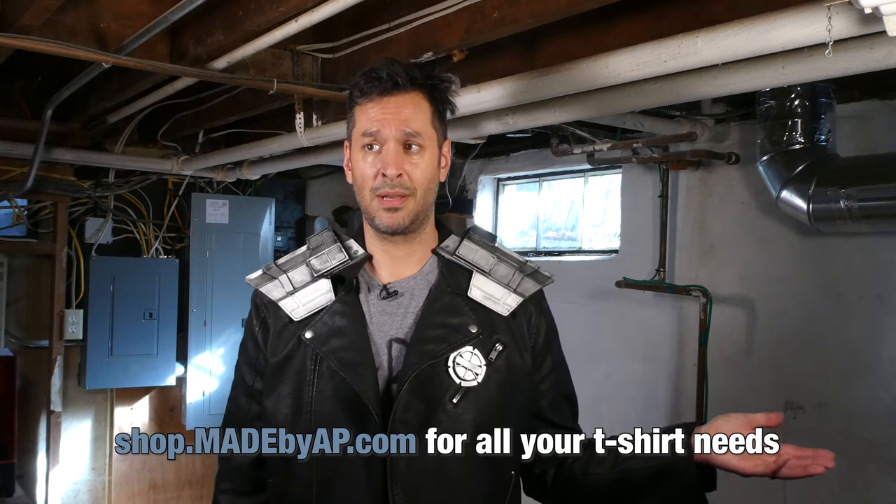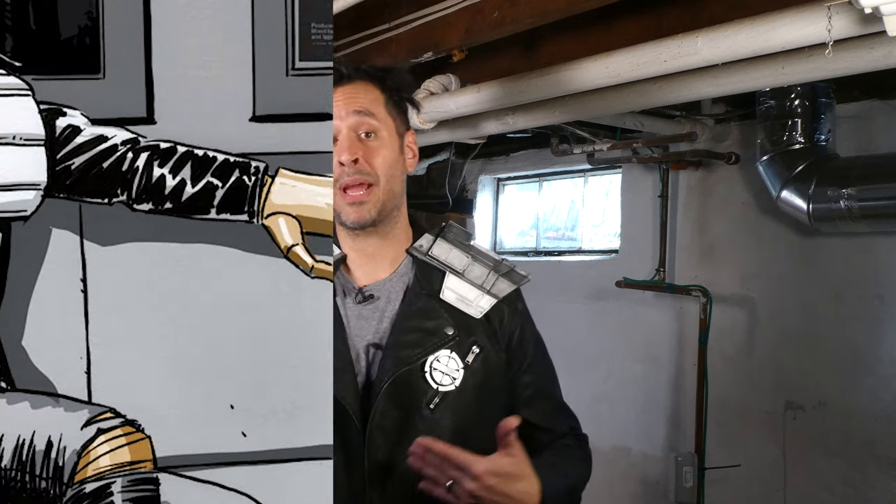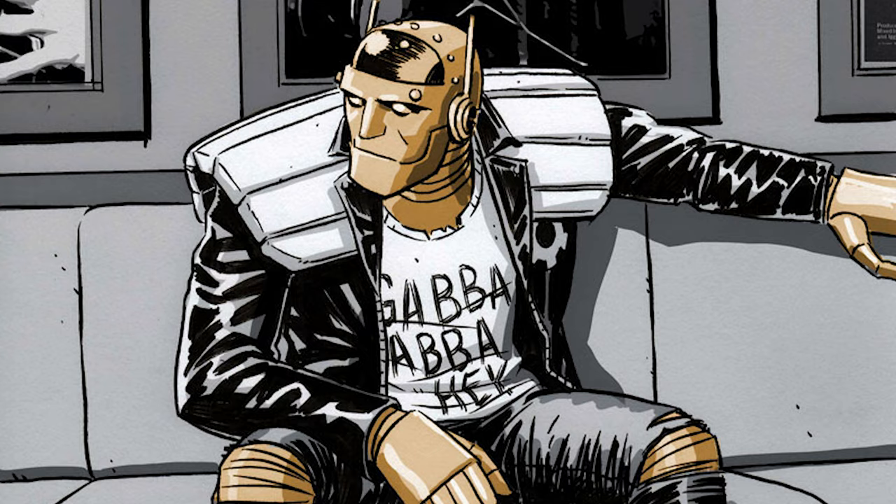Robot Man has some great tees. In the series he was even introduced with a Hello World shirt that he literally made himself by drawing on a blank t-shirt with a permanent marker because he was bored. When I was doing my research I found an image from one of the comics where he's wearing a Gabba Gabba Hey shirt from Pinhead by the Ramones. Since the spirit of cosplay is we accept you, I thought this was an appropriate tag for my Comic-Con getup.